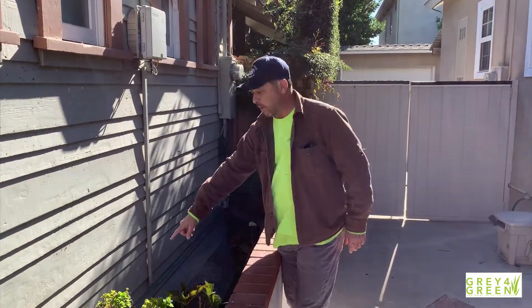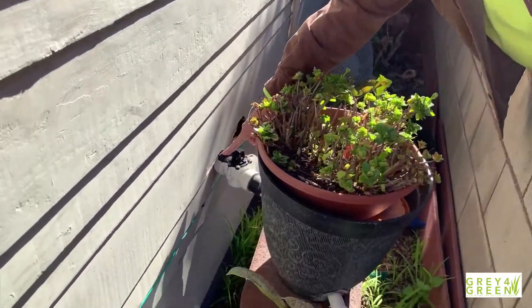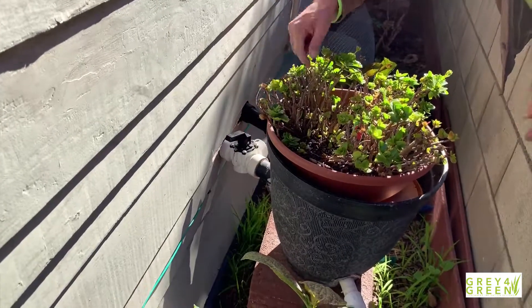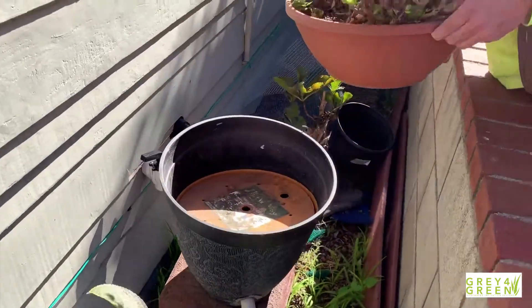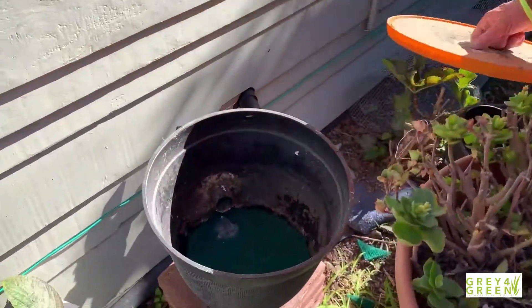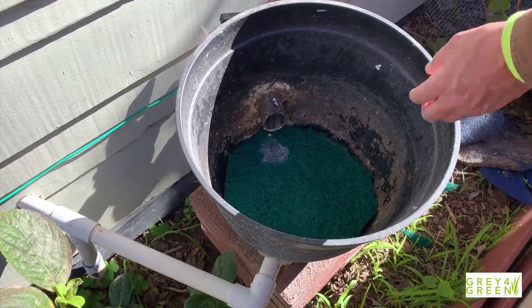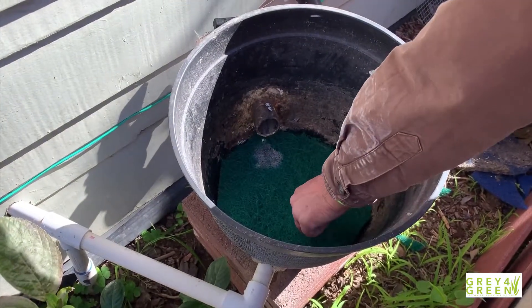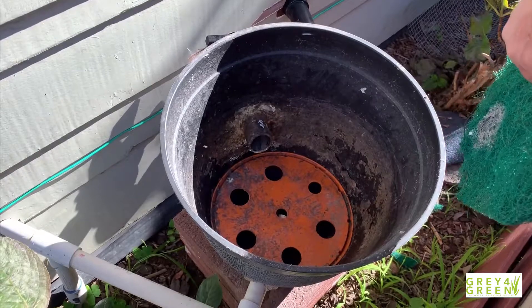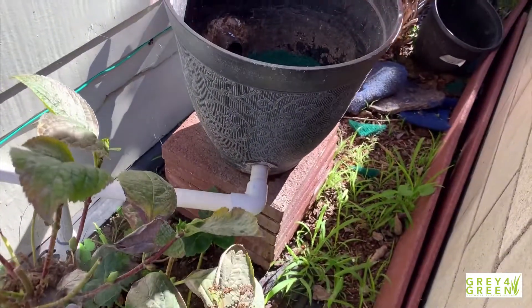We bring the shower water through these pipes right here. This is through a valve, which allows us to put the water back into the sewer if we need to. It comes into this simple planter — the planter is just there so it looks good. This holds it, and that's the filter down there. From the filter, it goes through the filter out the section right there, and then through those PVC pipes.